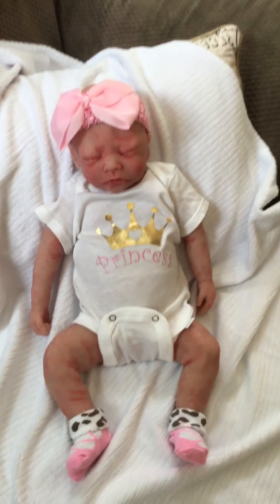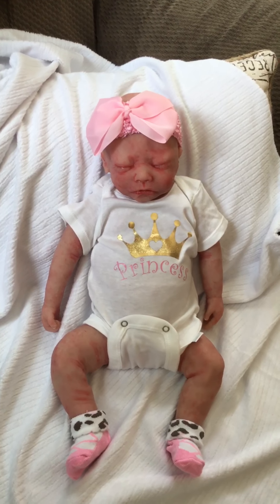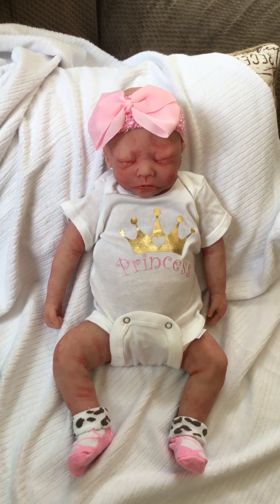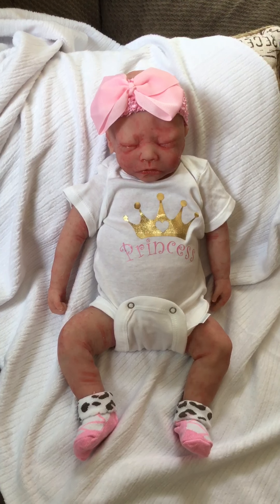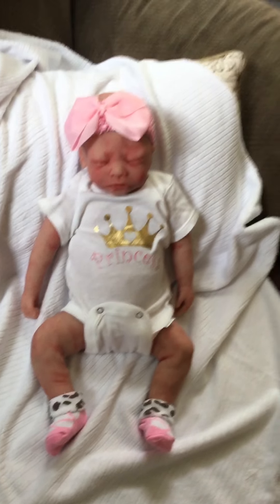She's not perfect. I did fix several places on her, but I'm super pleased with her paint job. She might have a minor flaw here or there, and I'm happy to send pictures of every detail of her so that you can see. But I think she's a really, really nice doll.